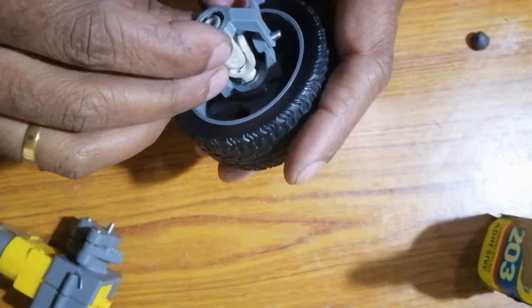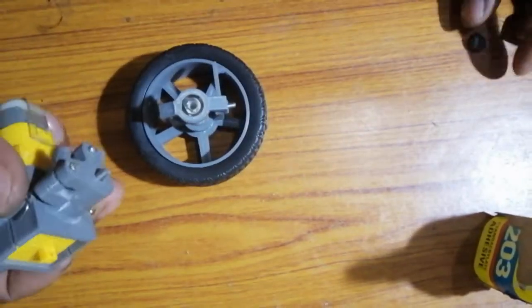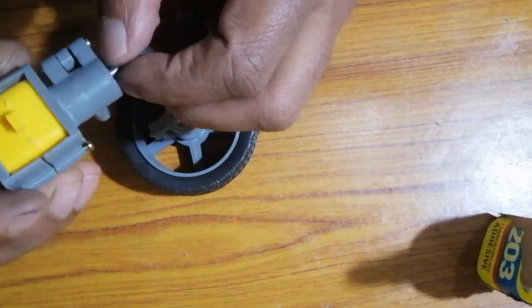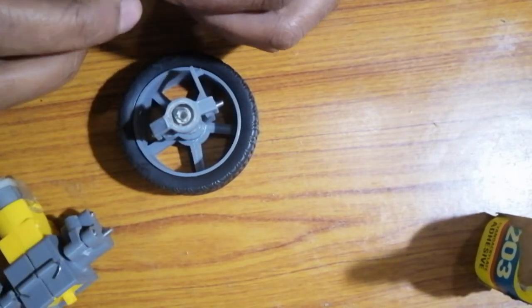Let's join the wheel mechanism with the gearbox mechanism. To join the rod with the universal joint, we are using M-Seal.